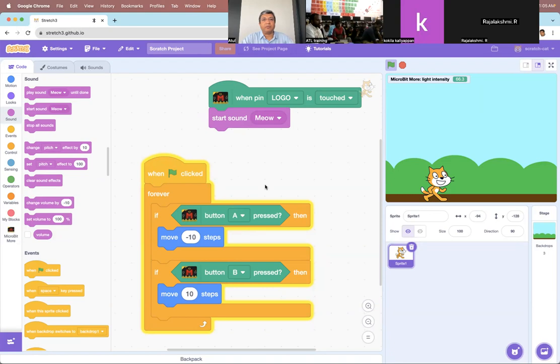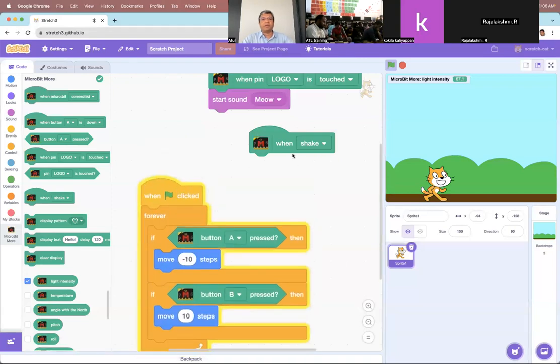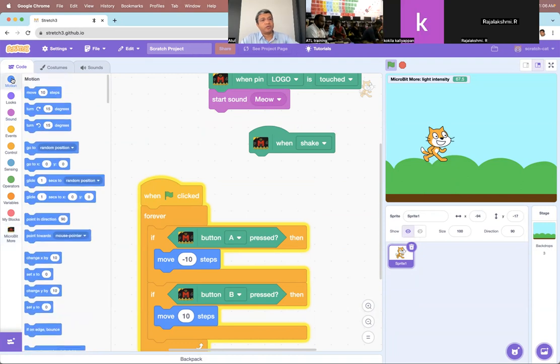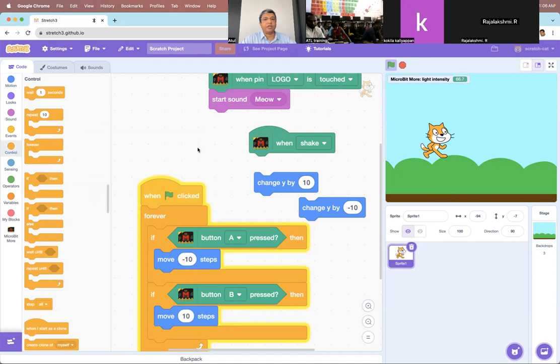Any sensor on the micro:bit — you can bring it out and use it. When shake, you decide what you want to do, and that's where your imagination comes in. If on shake I want the cat to jump, I go to motion and say 'change y'. To make a sprite jump and come down, you change y by a positive value to go up and a negative value to come down. So every time I say change y by 10 it goes up, and change y by minus 10 it comes down.